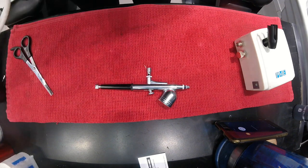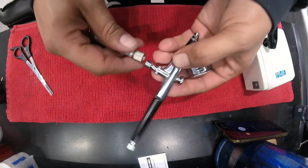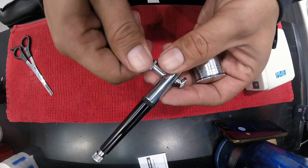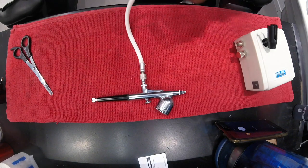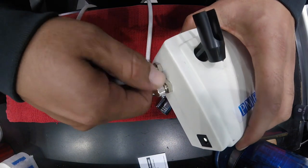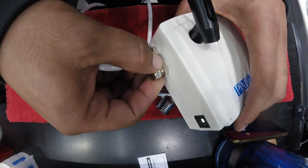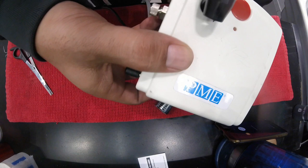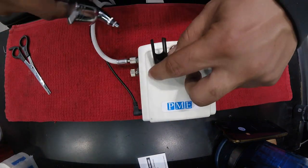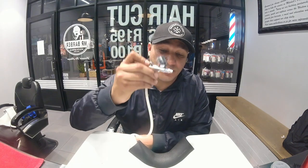I'll show you how to assemble it now. We're just going to attach the hose — it comes with the kit — to the airbrush and then obviously to the pump as well. We attach it on there, and then we attach the other side to the pump. This is your pressure screw, so here you adjust how much pressure you want. Then we attach the power to it, and the airbrush will just sit in there like that.